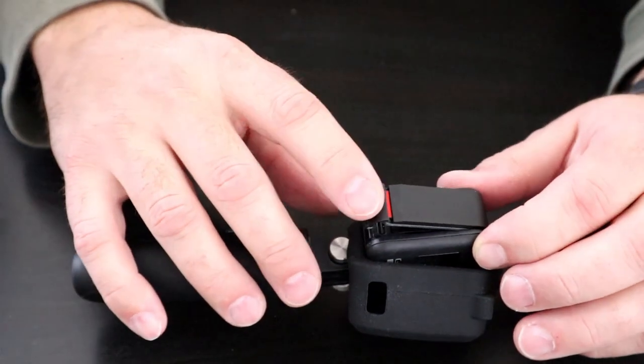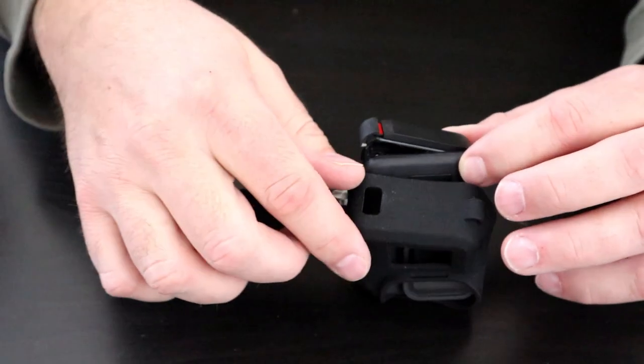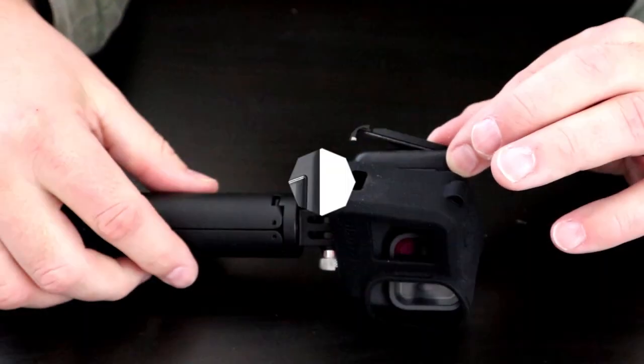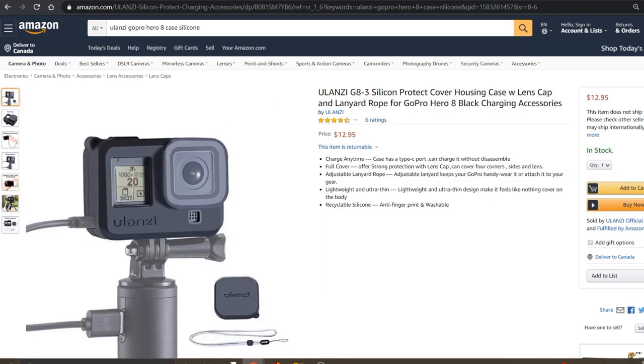I wanted to jump on the internet and show you the Ulanzi battery door cover on Amazon as well as the pricing on these silicone cases. This is the Ulanzi battery door cover that has the hole in it — these are $24.95 and it allows you to charge your GoPro through that hole, which lines up with the hole on the silicone case. Really quick and convenient if you want to charge your GoPro on the go without having to open up the battery door. Just a reminder that your GoPro will not be waterproof if you are using this product.